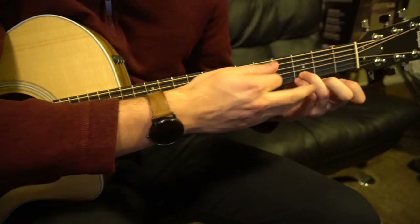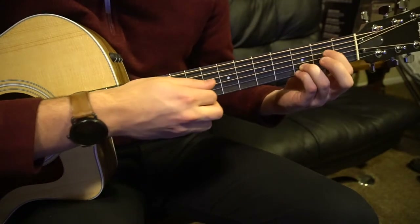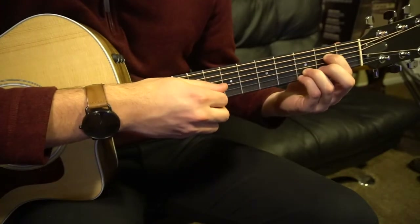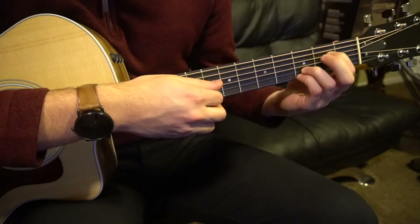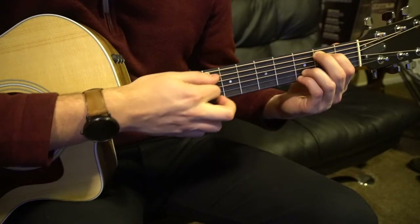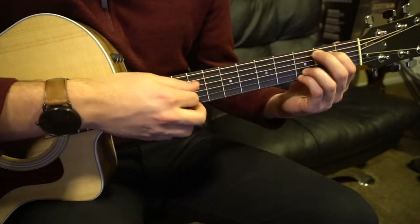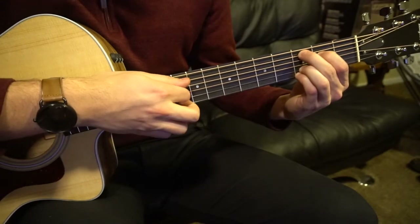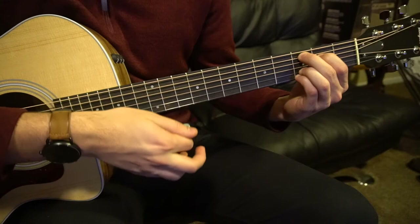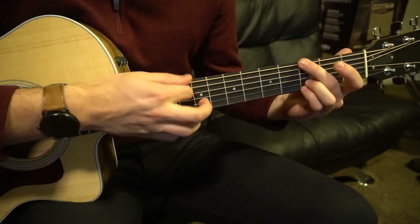For your E minor 7, place those two fingers like we had for the G chord, then add your E minor shape: index on the second fret of the D and middle on the second fret of the A. You can play all six strings — that's your E minor 7. For the C variation, just slide that middle finger over to the third fret.